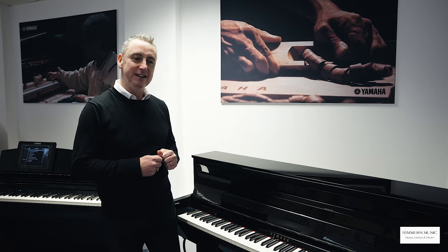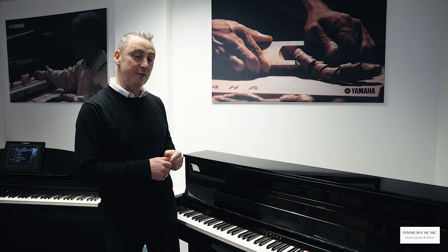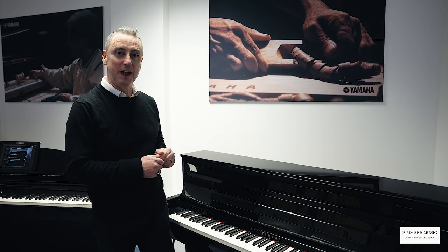Hiya, my name is Graham. I'm at Rimmers Music here in Bolton and today I'd like to show you some reasons why you should get the Yamaha CLP 785 Clavinova Digital Piano.